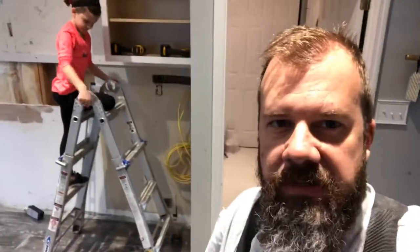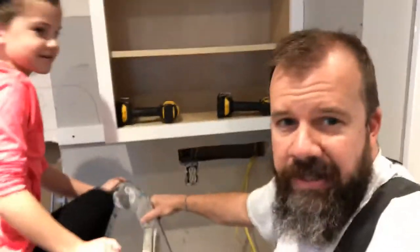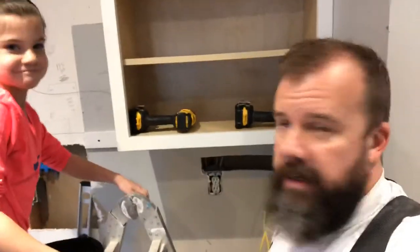Even if they screw some stuff up, it's alright. So Lulu's gonna drill a hole right here, and we're gonna get this cabinet put up before mom gets back. Alright, you ready?